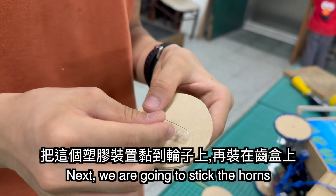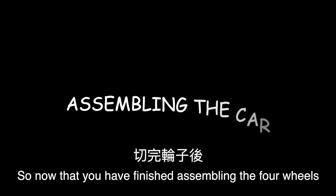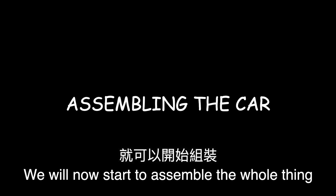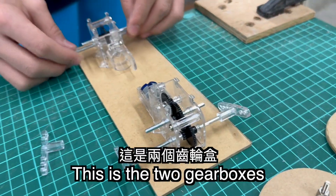Next, we are going to stick the horns on top of the wheel and then connect it to the gearbox. Now if you have finished cutting the four wheels, we will start to assemble the holes in them. These are the four wheels that I cut before, and this is the two gearboxes.